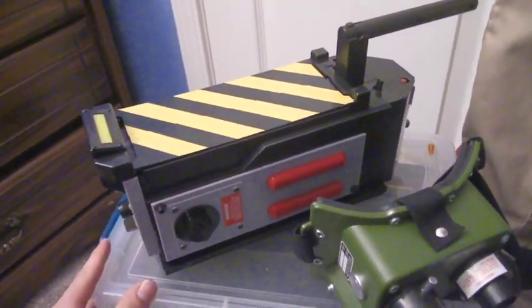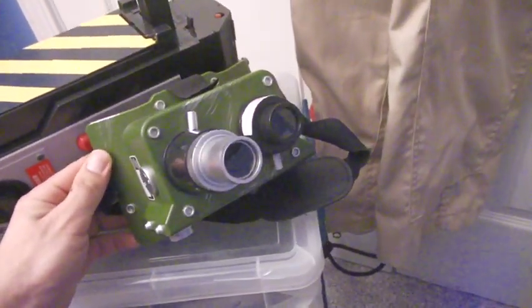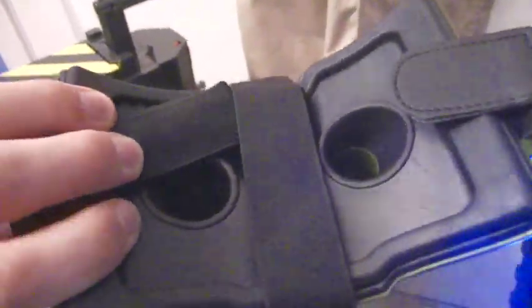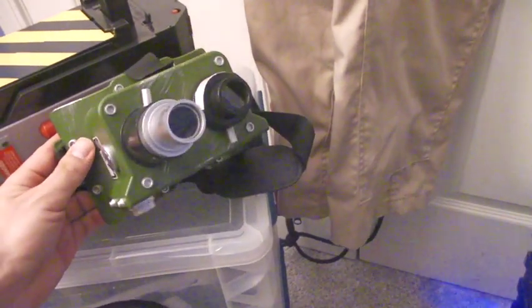These are the Spirit ecto goggles, which are pretty cool. I'd love to mod them out to make them more official-looking — I've seen other people in our group and on Facebook do that. But until there's a solid kit that doesn't require 3D printing, I might wait for that.